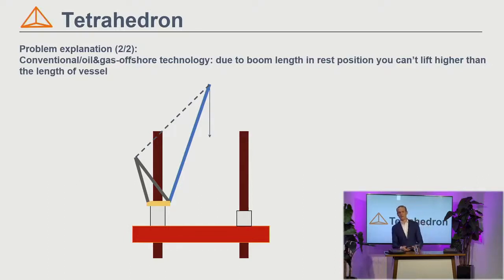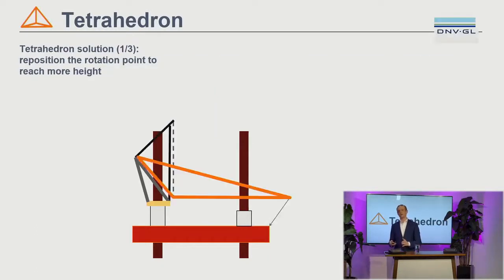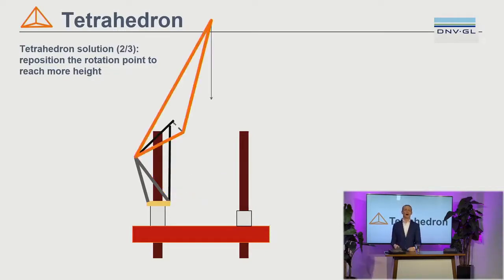We wanted to break that relation. What we did was reposition the rotation point of the luffing mechanism. The luffing mechanism is still the blue boom, but we replace it with an orange 3D triangle. The rotation point is now located at the aft top of the crane house instead of the forward bottom of the crane house. It's a very simple change — just a change of the rotation point — and by that change, we can simply lift higher.